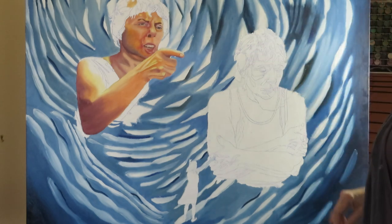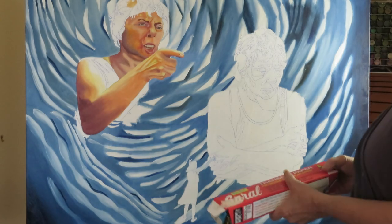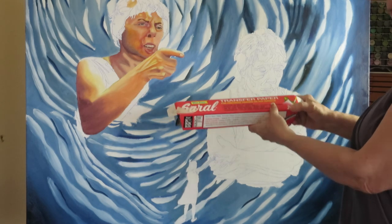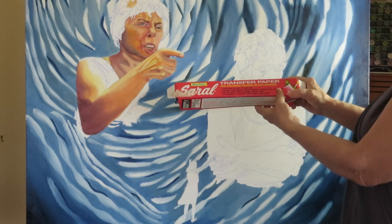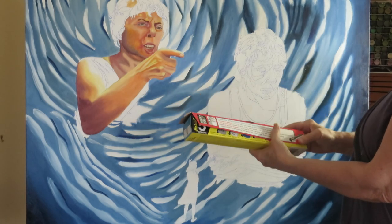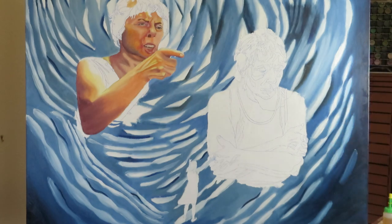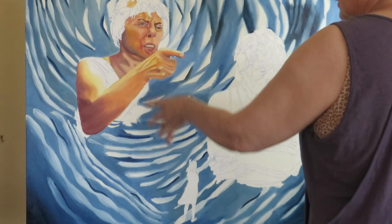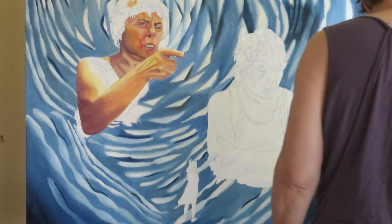To do the transfer I used blue transfer paper for precision tracing on any surface. There are a lot of transfer papers like this in different colors. You can see where most of the skin for this painting is done over here.